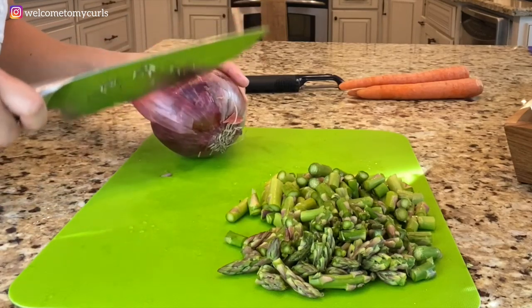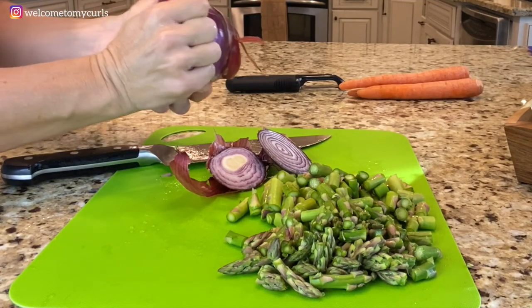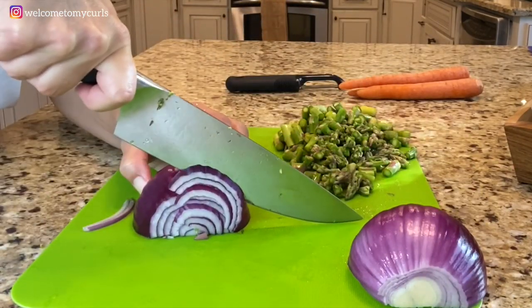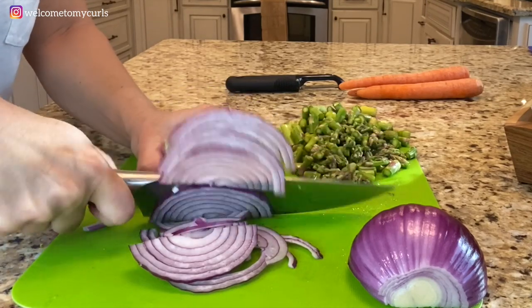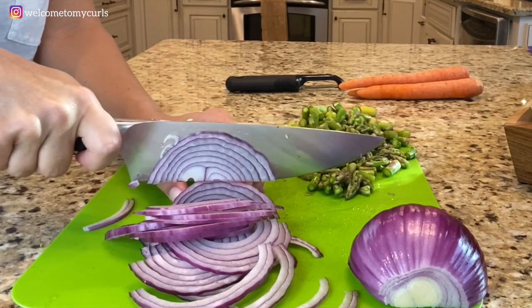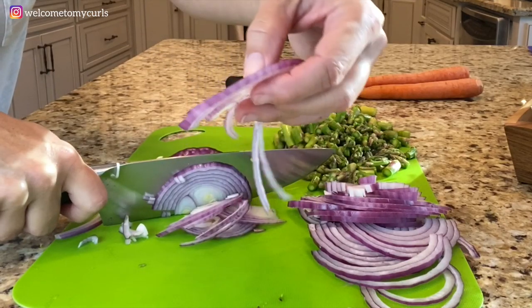I'm going to do my red onion next. I'm going to cut it in really thin slices — the thinner the better. I'm going to feed five people with this recipe, so I am going to have quite a bit of veggies and sauce. I don't want dry pasta. Can you see how thin that is? Super thin.